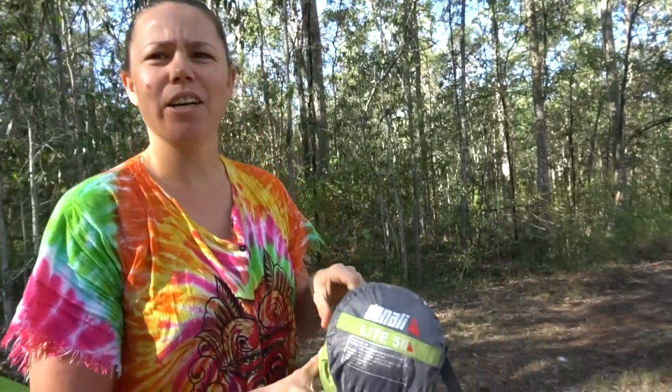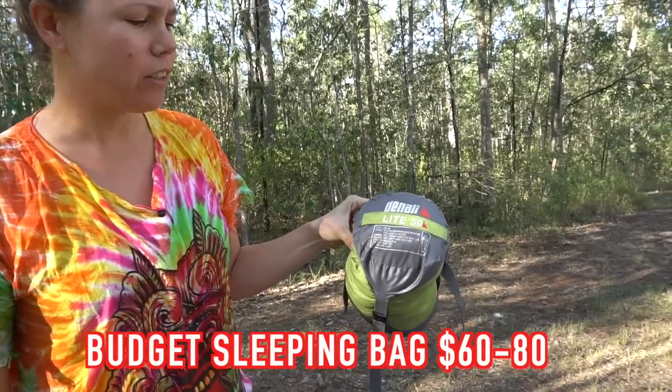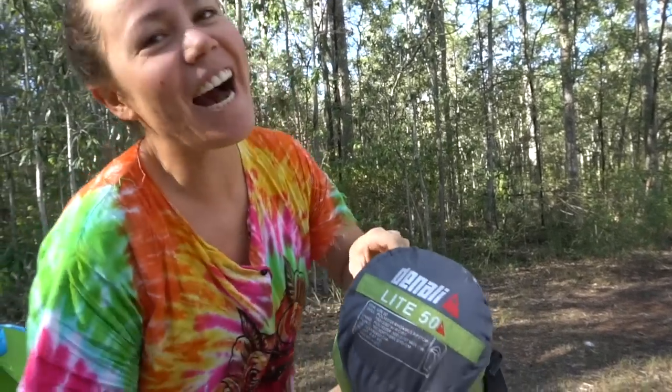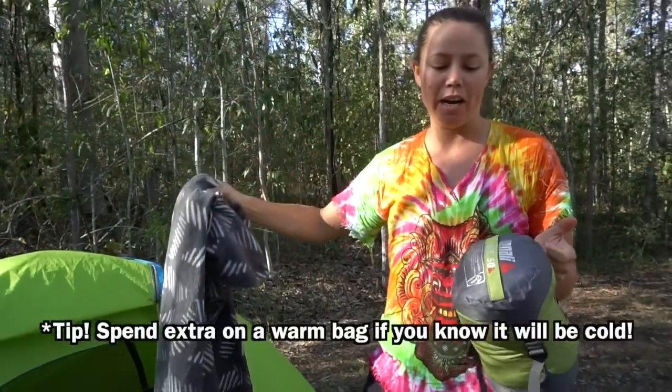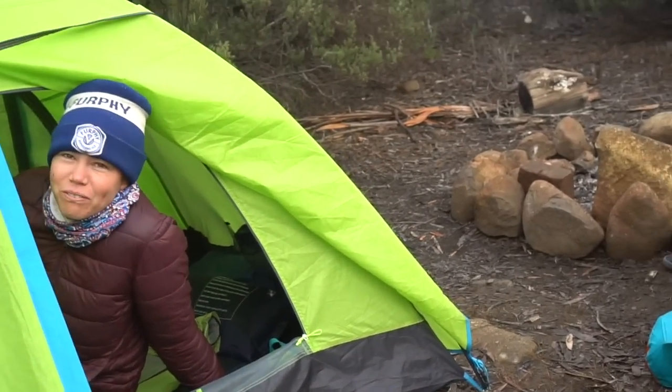Next is my sleeping bag — the Denali Light. I got it at Anaconda, which is kind of the REI or camping megastore of Australia — it was about 60 US dollars. It's worked really nicely as a light sleeping bag. People would say it's more of a summer bag. I brought it to Tasmania where it got down to almost zero degrees Celsius, and I had to wear all my gear to stay warm. The degree rating was around 10 Celsius, so I'd definitely recommend going below whatever the minimum temperature you expect to encounter — just to make sure you don't freeze.